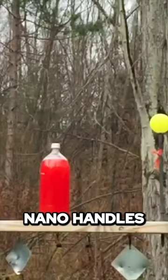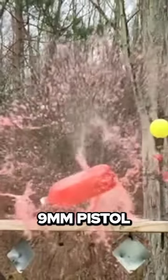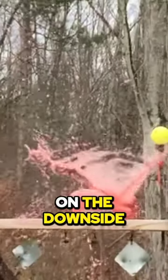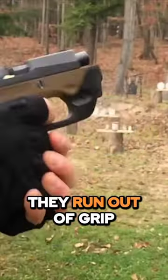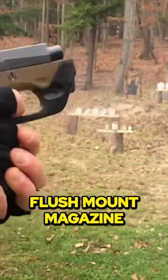Many comment on how well the Nano handled with such a small 9mm pistol. On the downside, some comment on the heavier trigger pull and the fact that they run out of grip with the 6-round flush mount magazine.